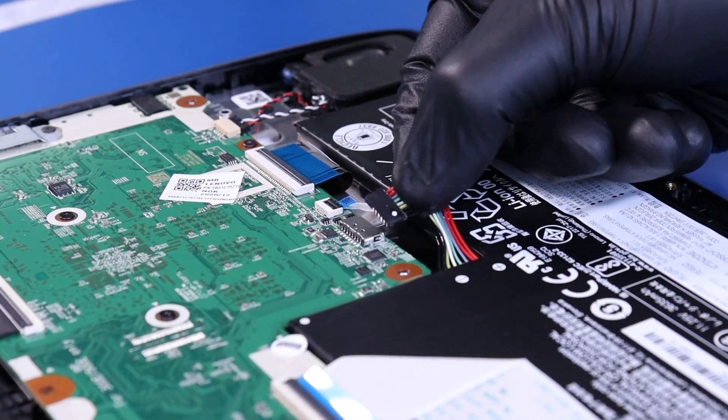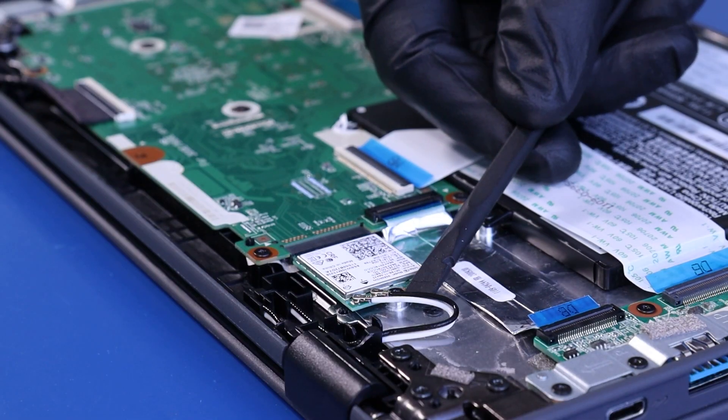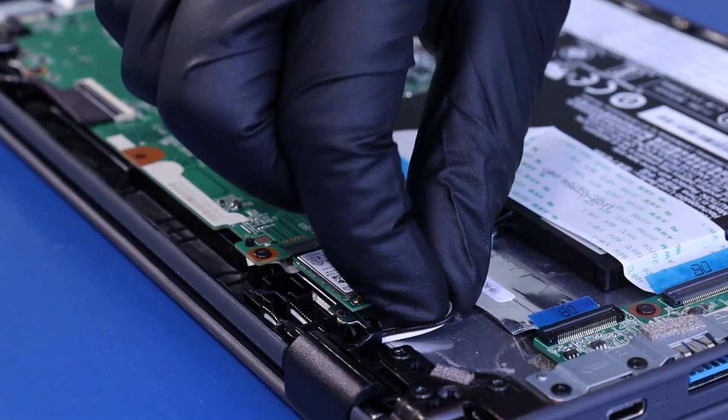Unplug the battery from the motherboard. Gently unplug the antenna cables from the WiFi card and wind the cable free.